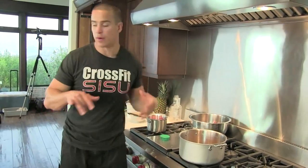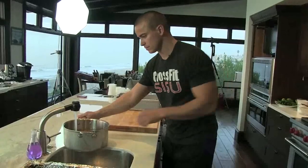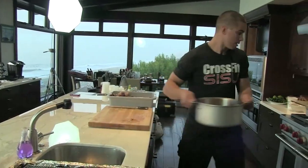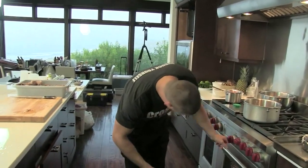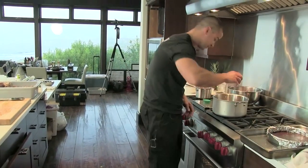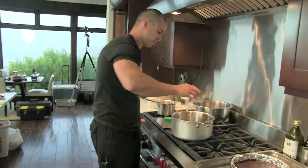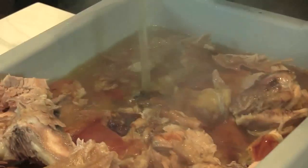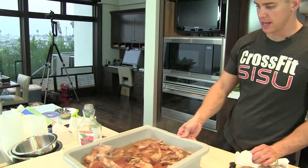I'm going to make another brine that we pour over this to serve it in. Water — bring it up to a simmer and I'll add some salt, a quarter cup of salt. Put it on top of the pork. There it is — holiday ham.